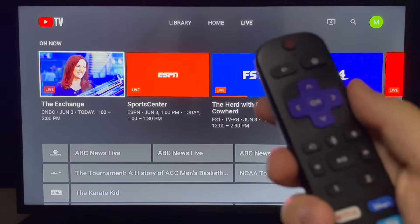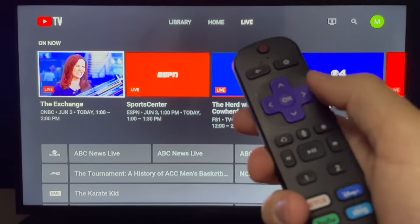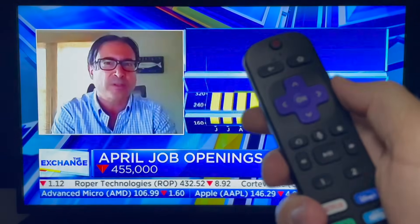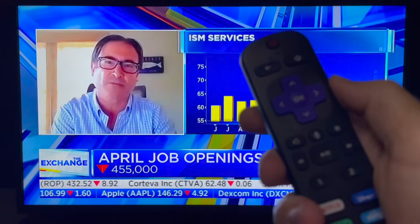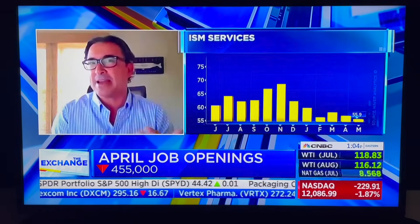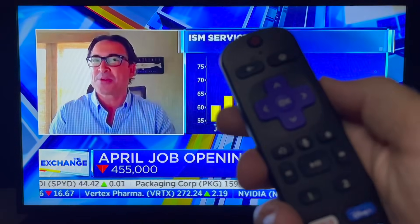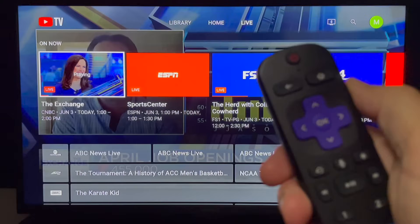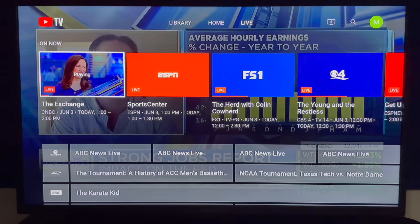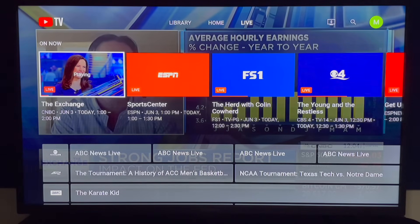Pick a program from the On Now section and press OK. Your screen will turn black briefly for a second or two — that's normal. Then you'll be taken to the live program you selected. Press back on your remote to return to the live guide. Notice that when navigating the live guide, the last channel you watched will play in the background, and if you arrow up to the very top of the guide, you'll see the name of that program.